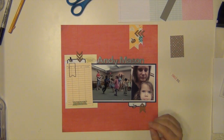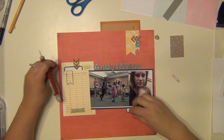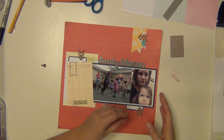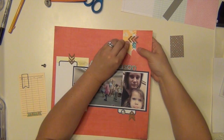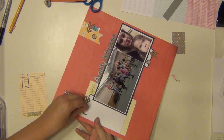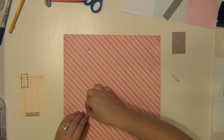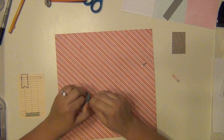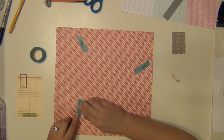That is an Amy Tangerine mouse pad — to put under so you don't poke holes through your table — and I'm going to put all those brads in there. When I put brads on my pages, after I poke them through and get them set, I take some washi tape and put it over the backs of them. That way, when I slide them into my album, they're not going to rip up anything or mess up any pages behind them.